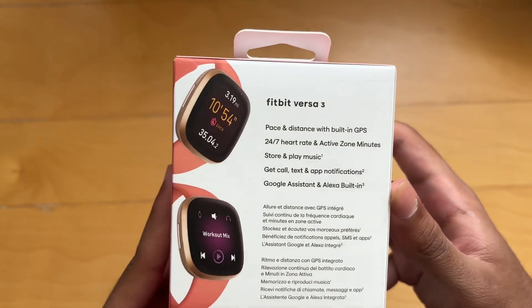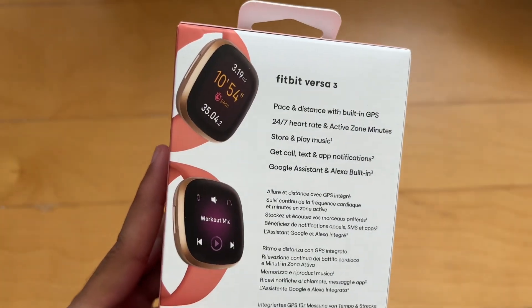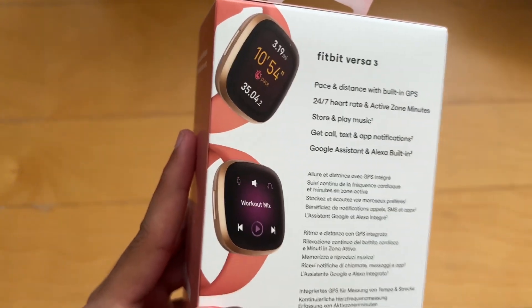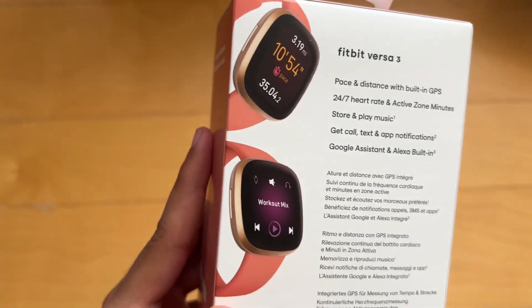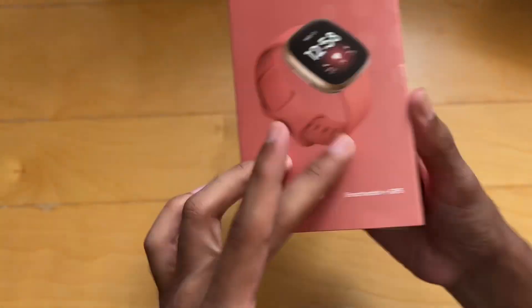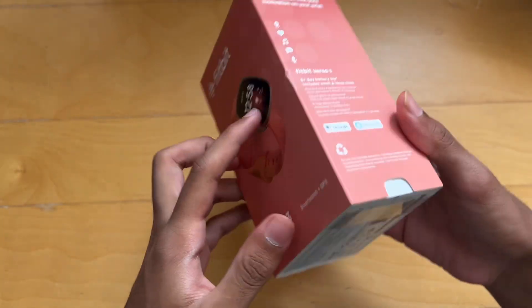Let's read the back of the box real quick. It says: pace and distance with built-in GPS, 24/7 heart rate and active zone minutes, stores and plays music, get call, text and app notifications, and you even have the Google Assistant and Alexa built in. That'll be pretty useful, we'll see how that goes.